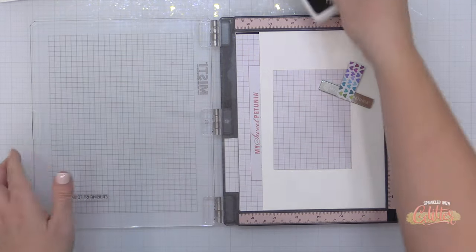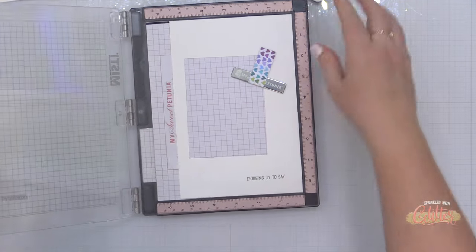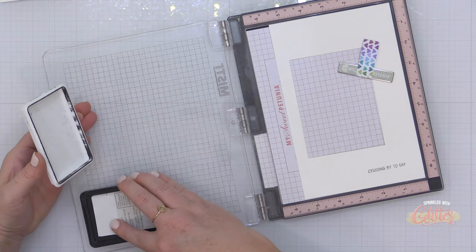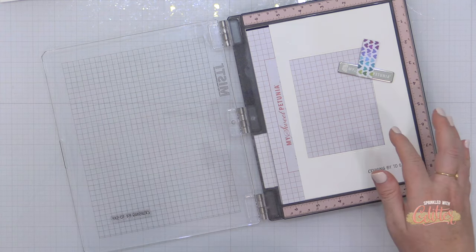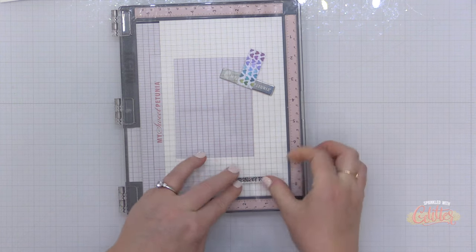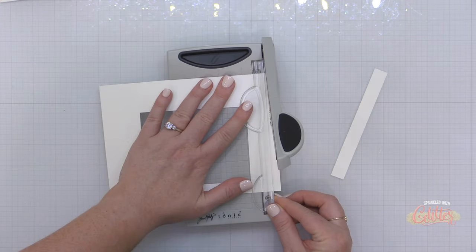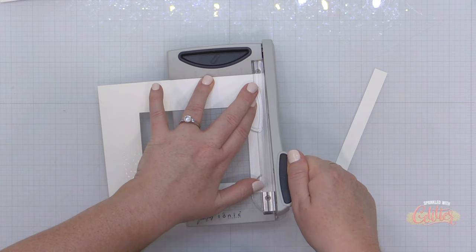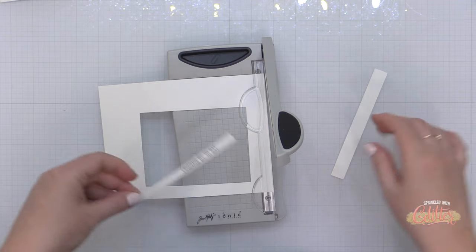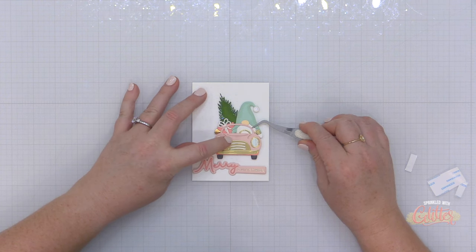I brought out my rose quartz Misty stamping tool — available exclusively at Scrapbook.com — to stamp a little sentiment from the Gnome Drive stamp set. I didn't actually end up using it on this card; I used one of the stamped sentiments on the second card featuring the Valentine's themed Gnome Drive add-on. I really wanted to use a stamped sentiment on this card but couldn't fit it into the design, so I trimmed it down and saved it for another card.